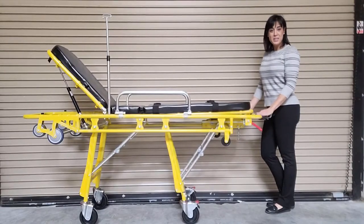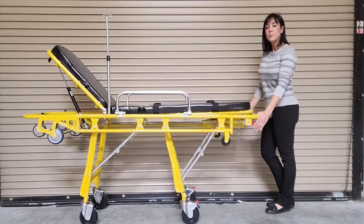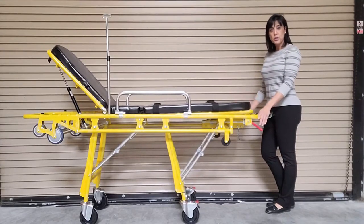The MS-3C-200C also has the ability to do Trendelenburg and Reverse Trendelenburg positions. To lower just the head end of the stretcher, squeeze the right handle at the foot end of the stretcher. To lower the foot end of the stretcher, squeeze the left handle at the foot end of the stretcher.